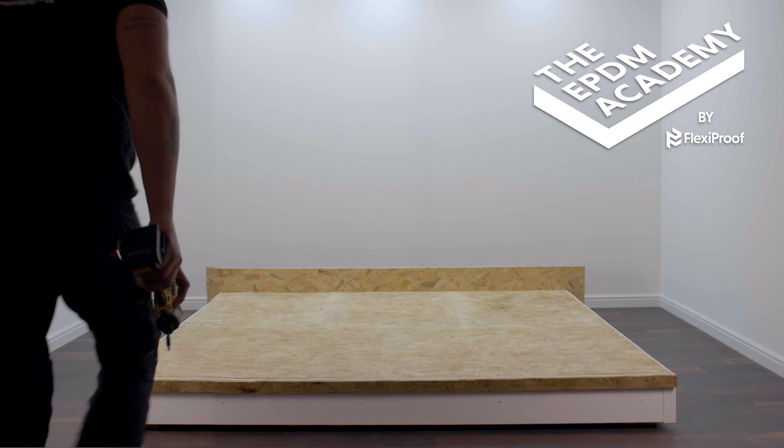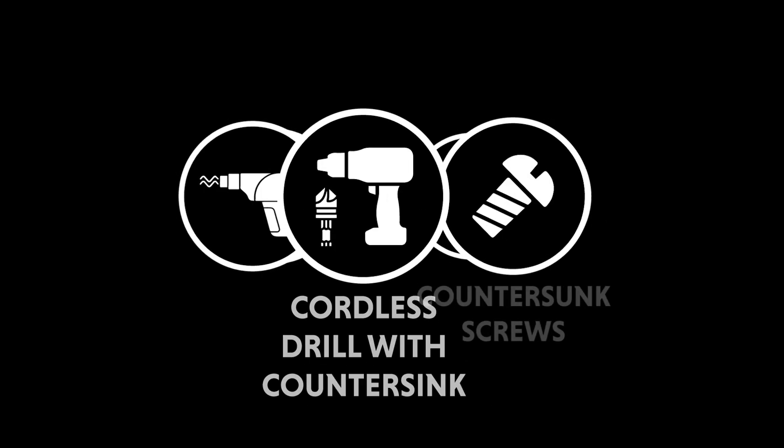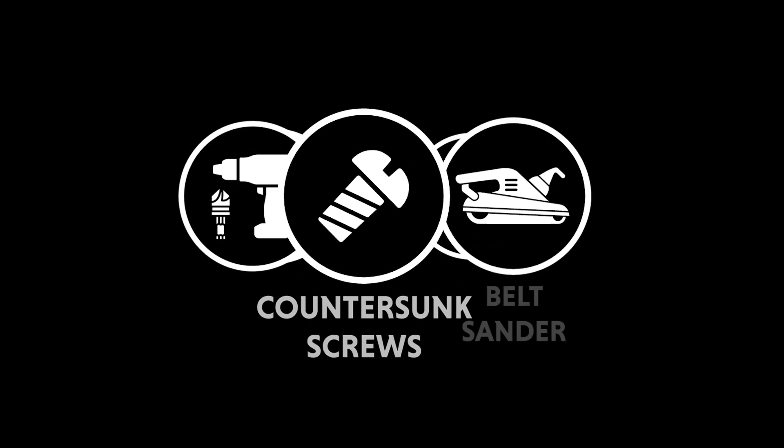For this tutorial, we have pre-installed the roof deck OSB board. Tools required: cordless drill with countersink, countersink screws, belt sander, leaf blower. No materials required.